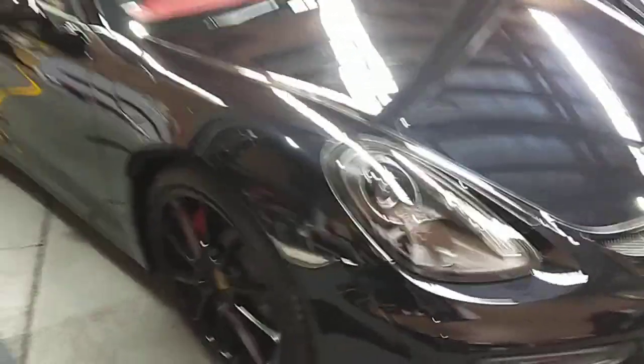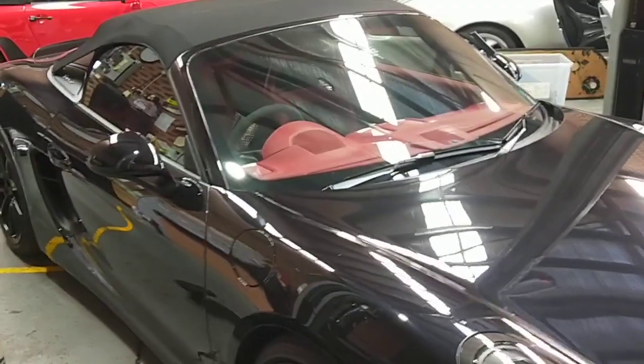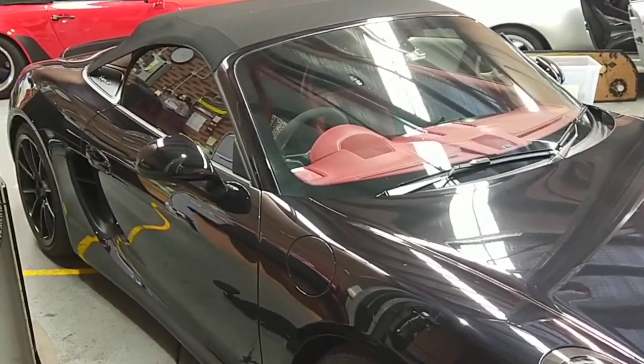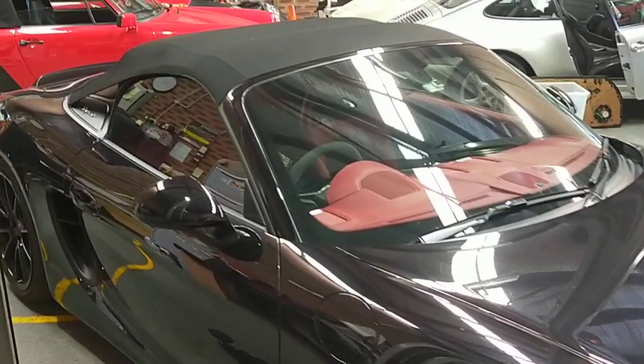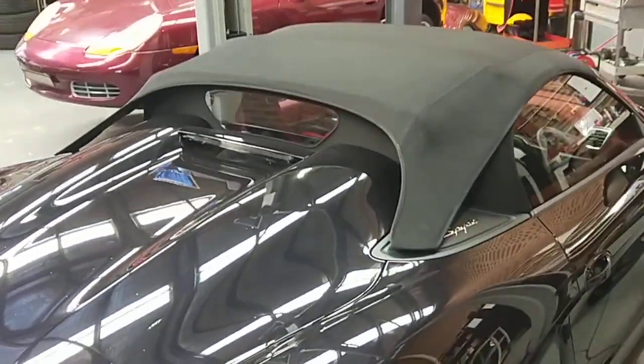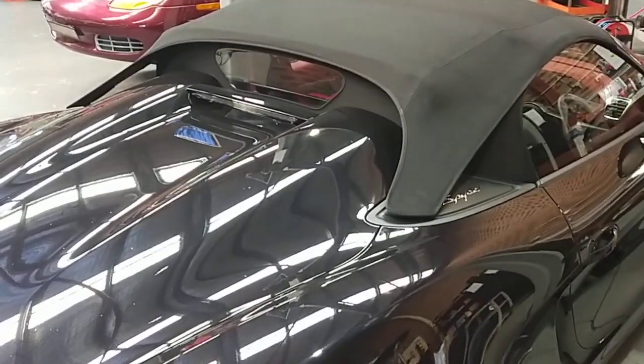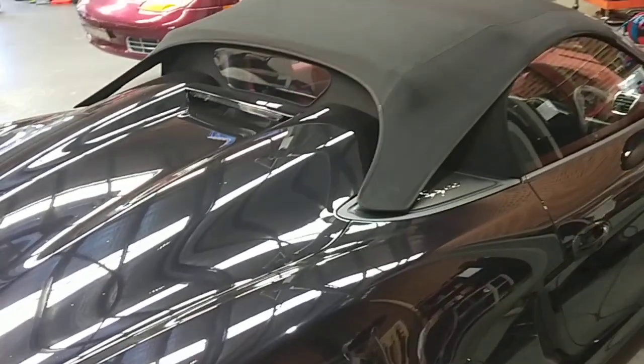Hello, Paul here from EMD Automotive. Today I'm going to show you how to open the soft top on a Boxster 981 Spyder. This is much easier than a 911 Spyder 997 or 991.